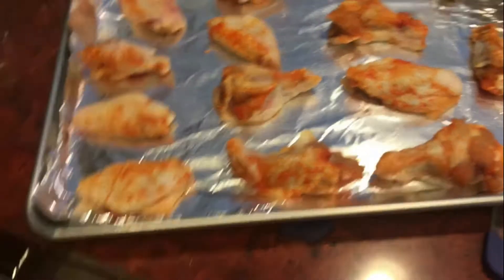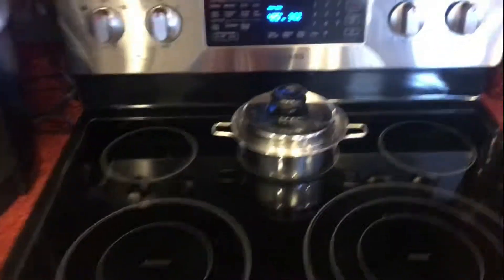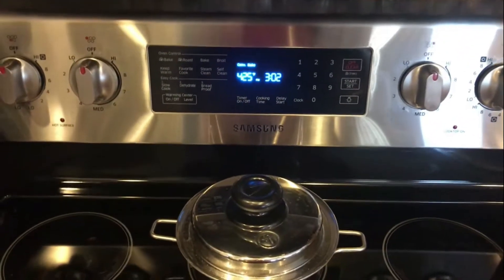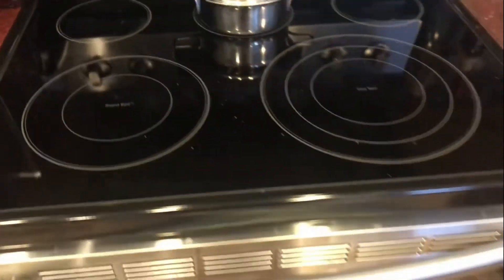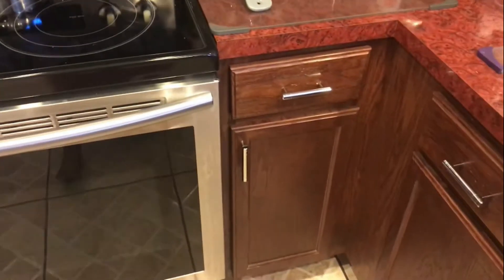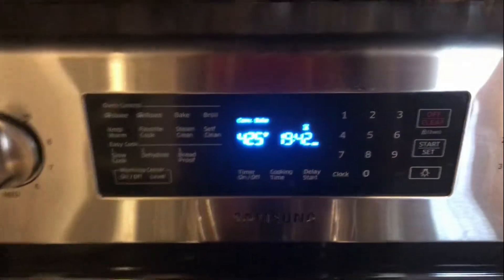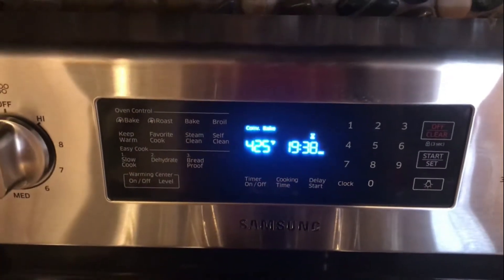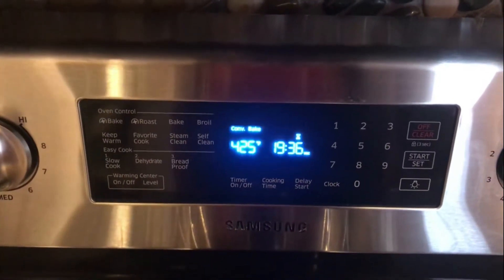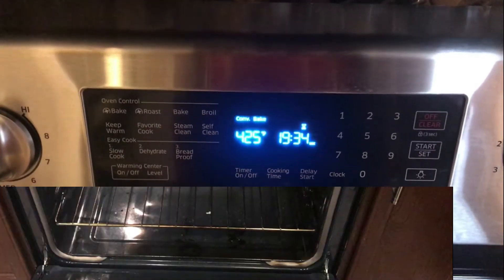I went ahead and set my oven to 425°F and it should only take you about 15 to 20 minutes. So guys, I went ahead and set my timer — let's see what it's looking like in about 19 minutes.